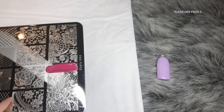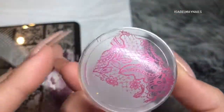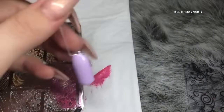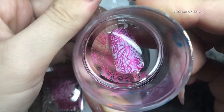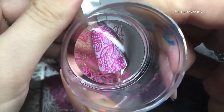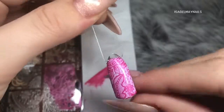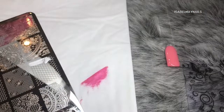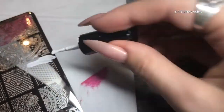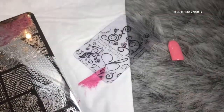I'm using this extra large image down on the bottom right-hand side of the plate. It picks up absolutely crisp and perfectly, as you can see, and it applies amazingly well too. If you're doing a more detailed image, just hold that stamper on your client's nail or swatch stick a little bit longer and the image will transfer perfectly.